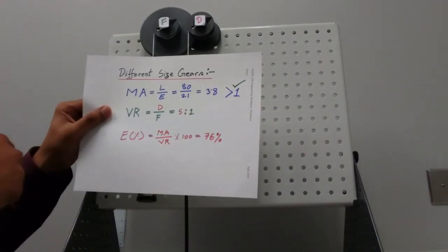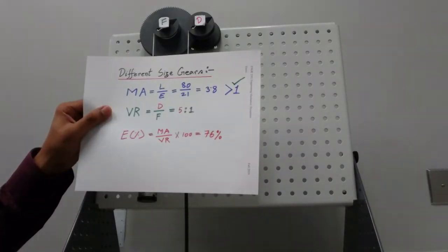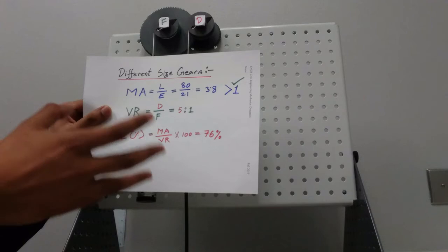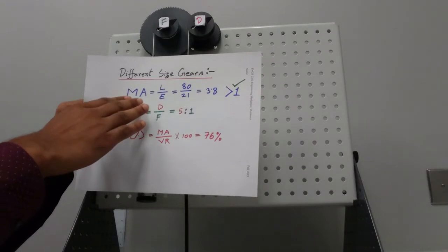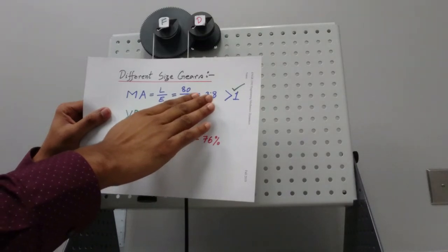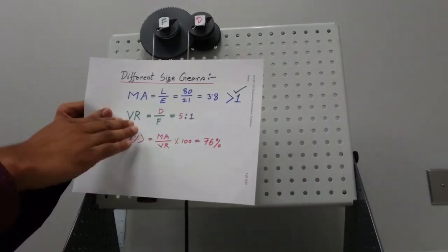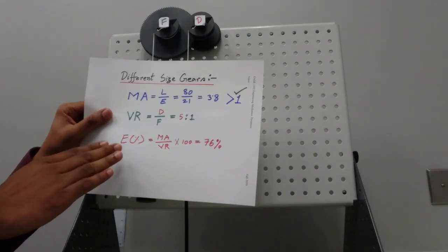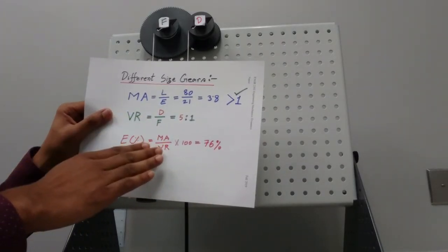Notice that for the same size gear in the previous webcast, our mechanical advantage was less than 1, meaning you need more effort than the load — for example, to raise 10 you need more than 10 effort. Here our mechanical advantage is greater than 1, meaning you need very little effort to raise the load. The velocity ratio is 5 to 1 as already discussed.